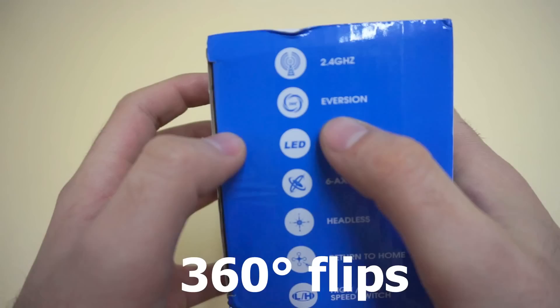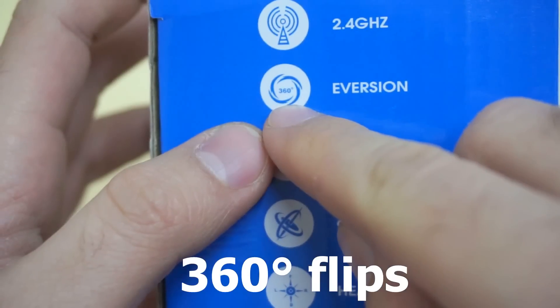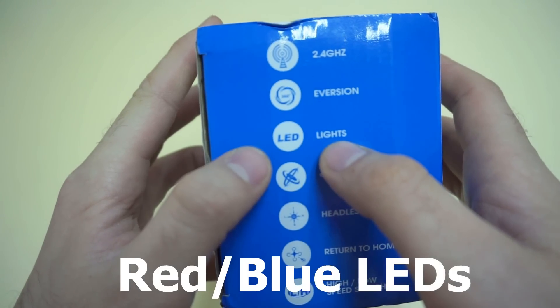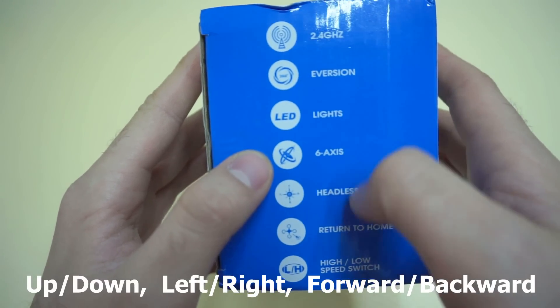It's working on 2.4 GHz. It has this so-called eversion function, 360 degrees, so it should do flips. It has lights, so you can use it at night. 6 axes: up, down, left, right, forward, backward.